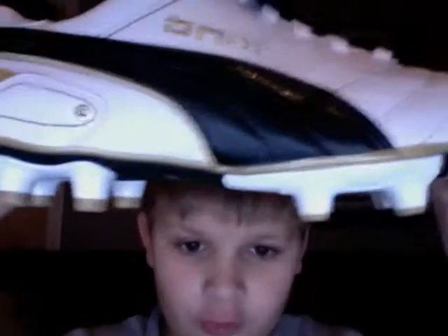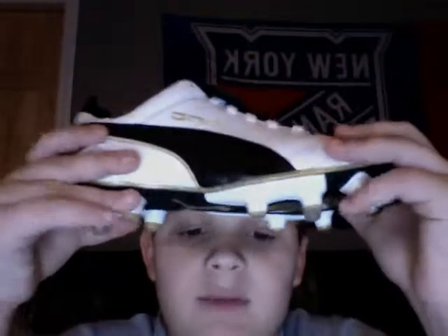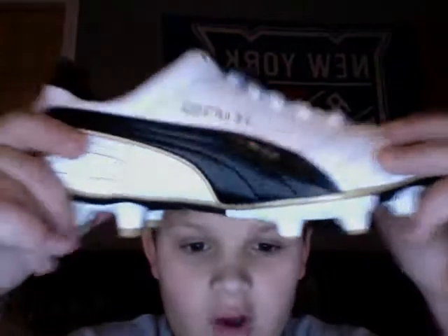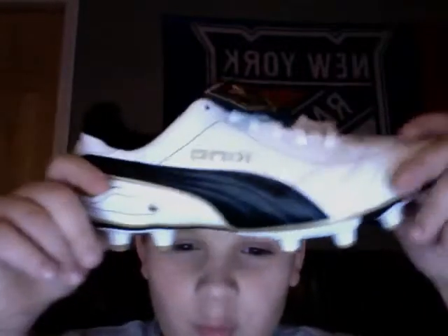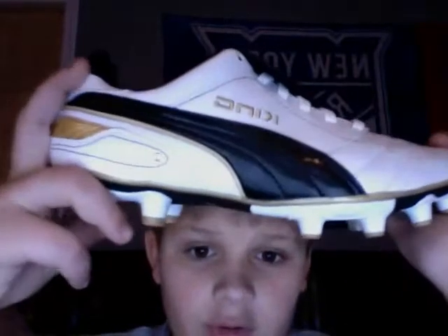I believe these were $82. These are the official Puma Kings for kids. The good thing is that I got them for $40 off — so $42 for normally $82 cleats. That is a steal.